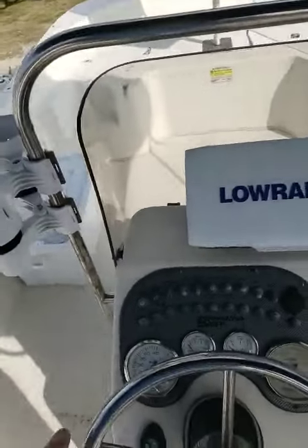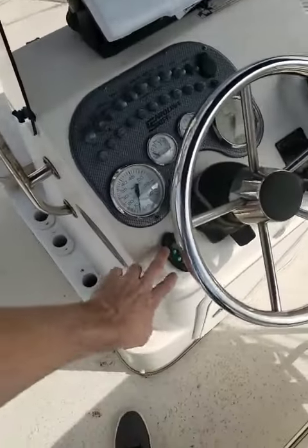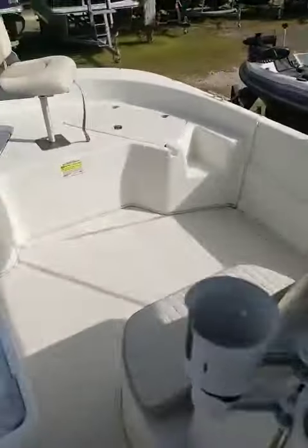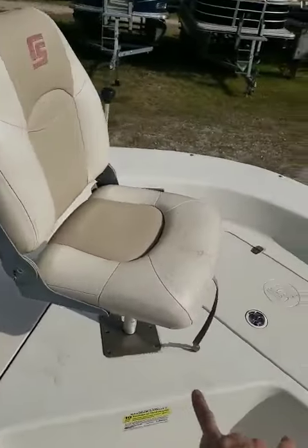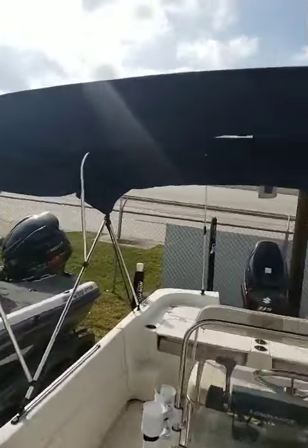On the console, you've got all analog switches, a Lowrance fish finder, and this is the remote up or down for your power pole. Live bait well under the front seat, both of these compartments are storage as well. And you've got your big bimini for shade.